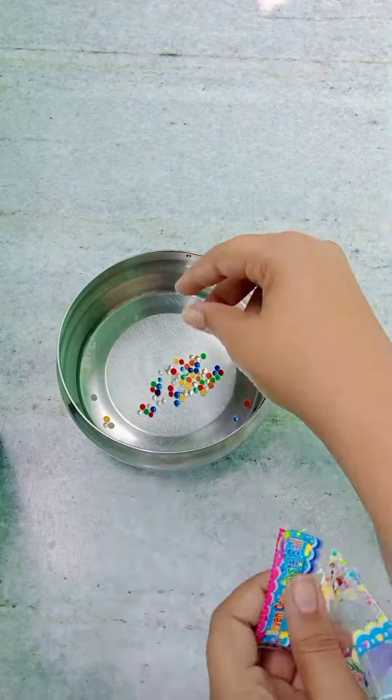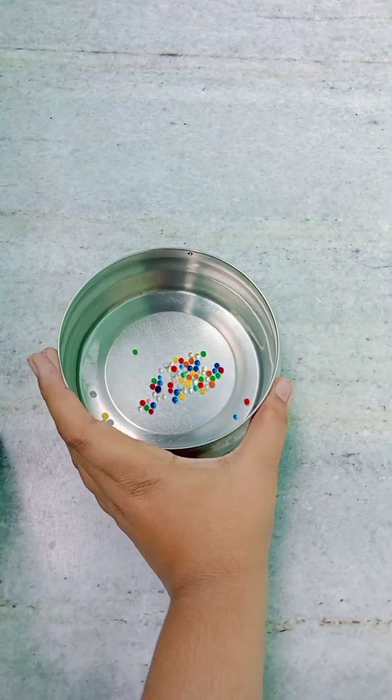Here I am just taking out the Orbeez and dumping them into the water. We have to wait for the Orbeez to get bigger, so let's do this.